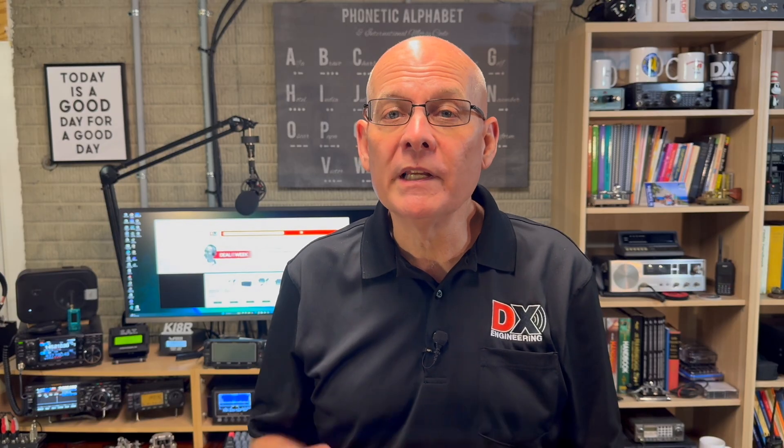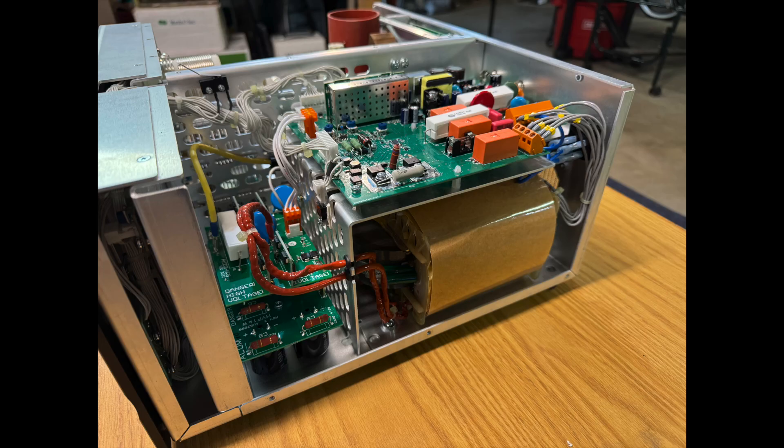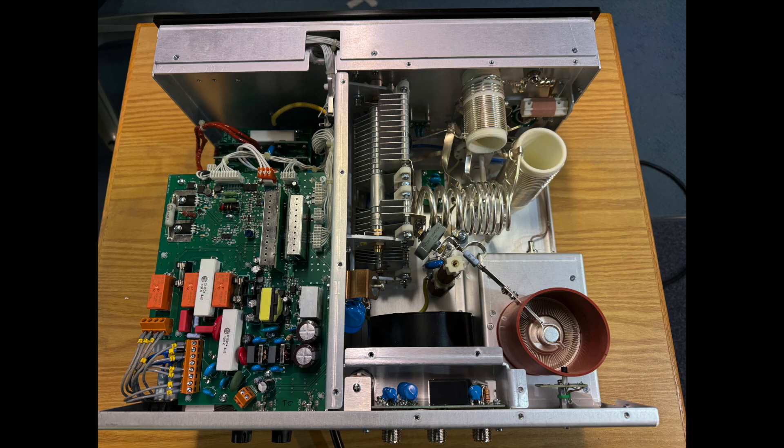ACOM has a reputation for building quality amplifiers and the 1003 continues that tradition. Every amp that ACOM builds is practically a work of art, and you can see the attention to detail inside each of their amplifiers. If you're looking for a reliable, high-performing amplifier that's easy to use and built to last, the 1003 is a fantastic choice. You can find more information on the DX Engineering website along with the product brochure and the 1003 manual. At the time of this recording, the 1003 is in stock and ready to ship. Thanks for joining me today. I'm Michael, KI8R — we'll catch you on the next one.